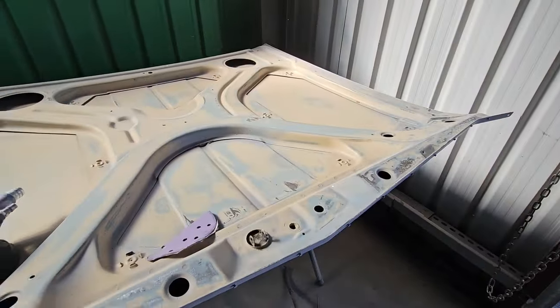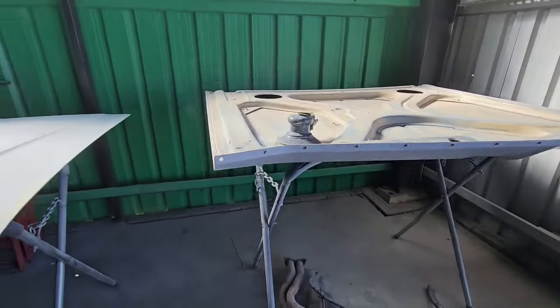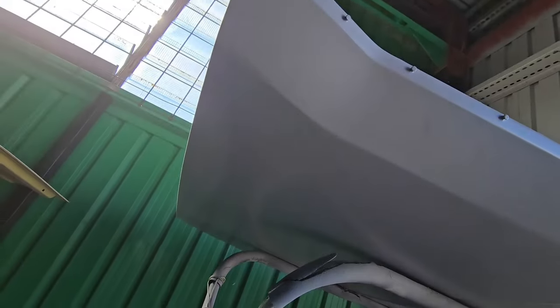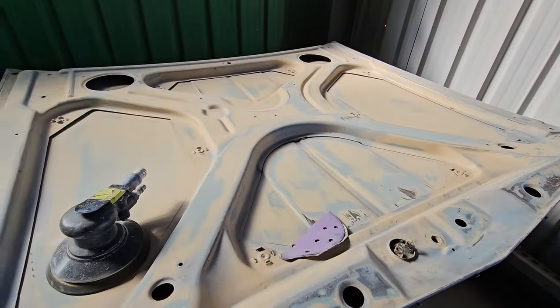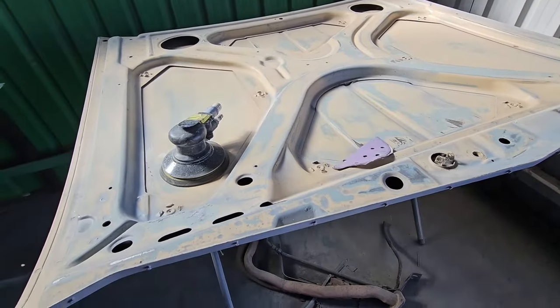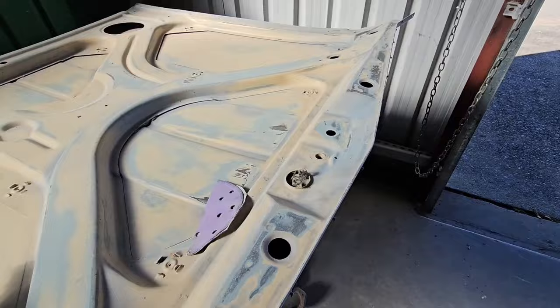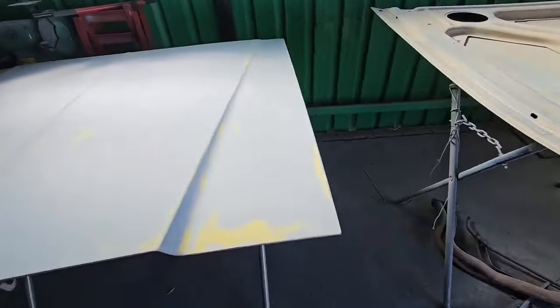HG bonnet - sanded, high build and primed on this side. A little bit more to do here - still got some more rust I've got to sand out and treat, and then it should be ready for paint.